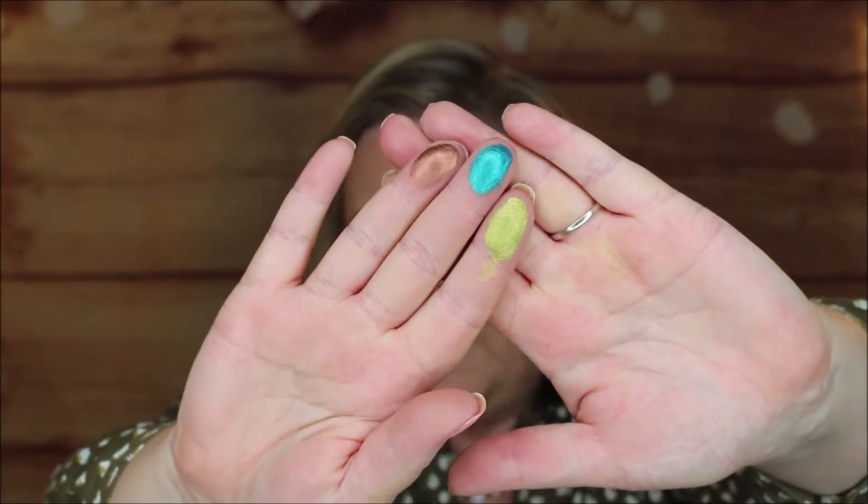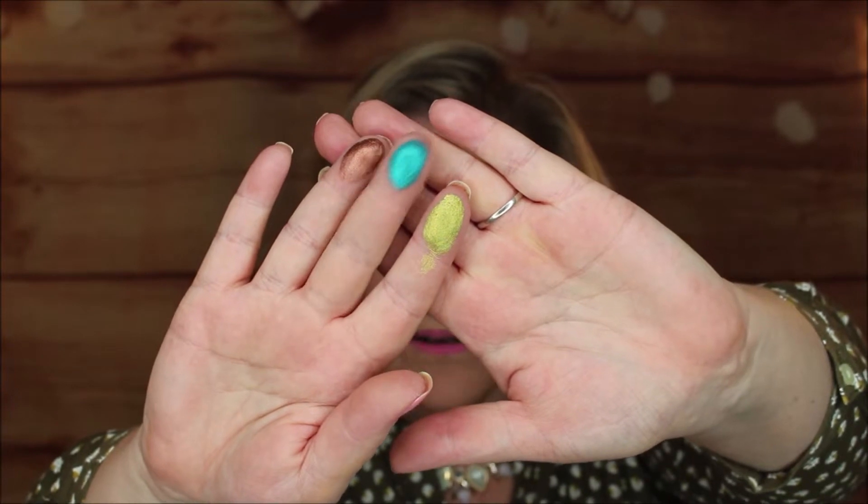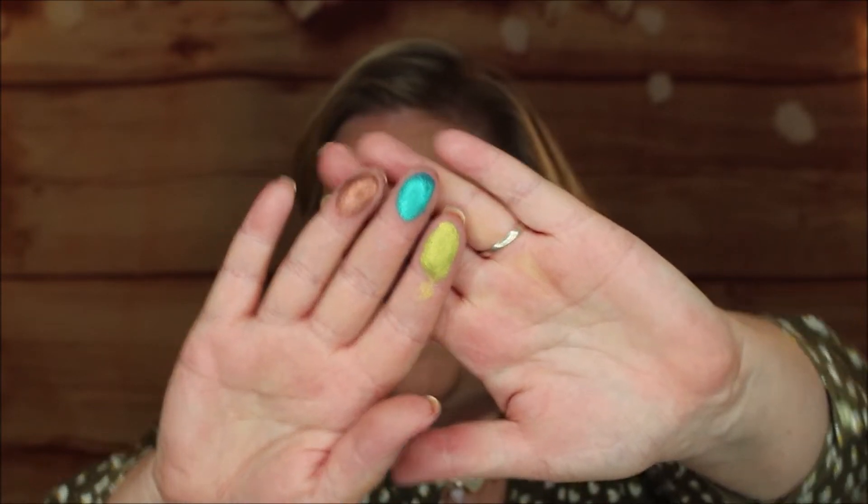We're going to do three at a time. Look at those — they are really pigmented and look how smooth. Do you see any chunkiness? So here's Trust, that's chartreuse green; Elevate, which is that teal blue; and then Strong, which is a copper bronze. No pulling, no dragging, no chunkiness, no fallout. I think this is just amazing. Even after swatching, look at my fingers. I'm just amazed at the quality of this one.